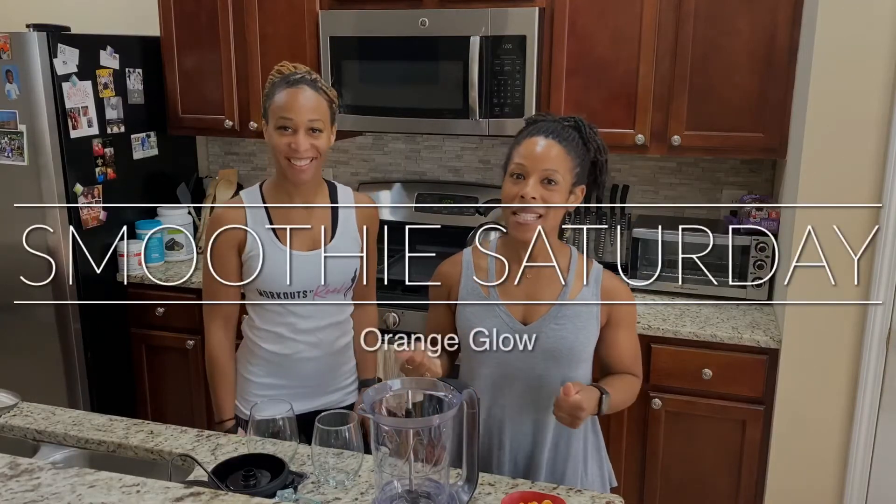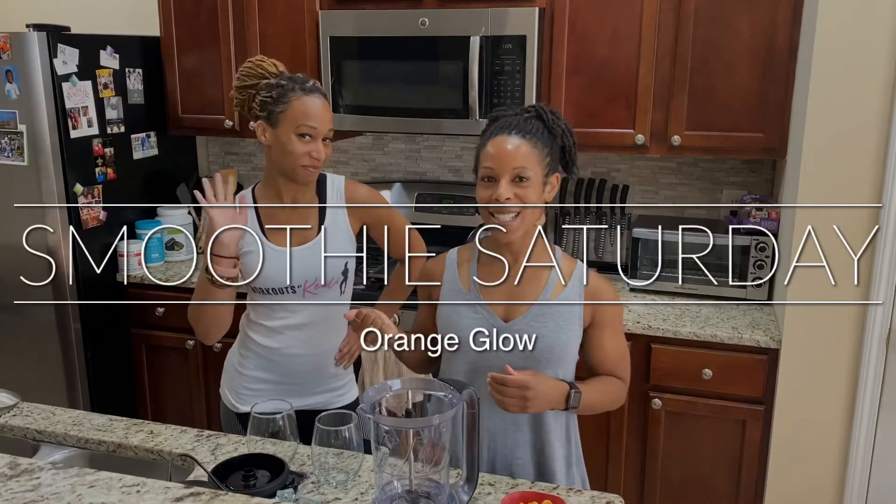What's up guys? Happy Saturday. I got Keely in the kitchen with me today. We're taking a break in between planning for the next Beats Burpees brunch on the 13th and getting a smoothie in. So we're doing an orange glow smoothie today.